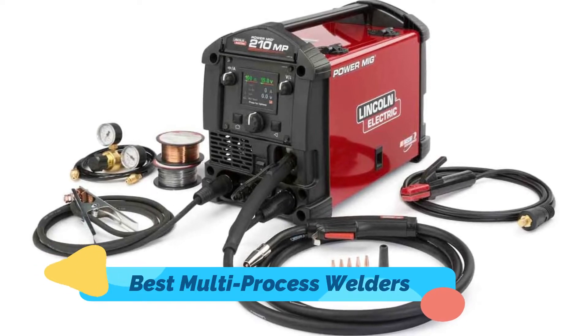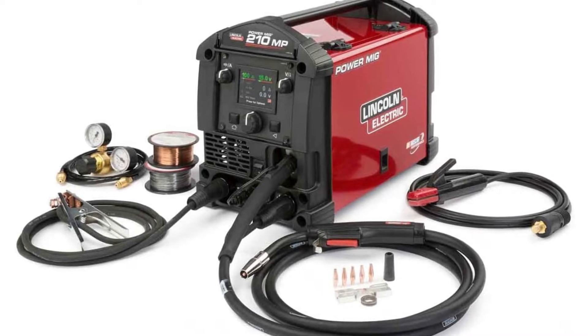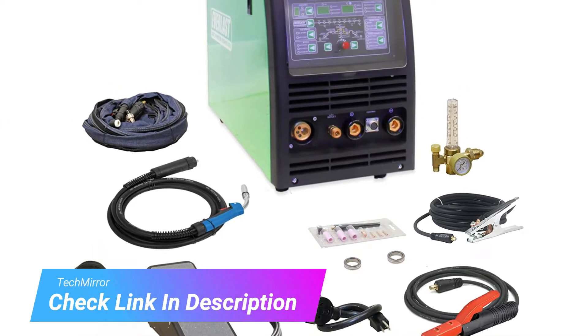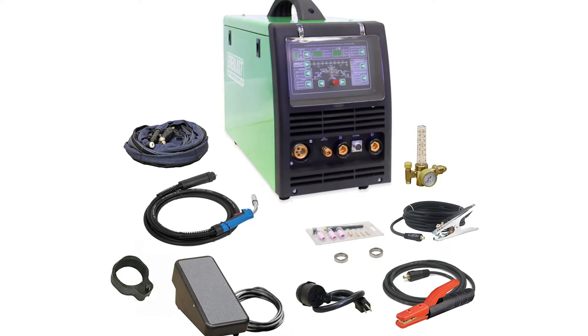A multi-process or multi-purpose welder is a machine that can operate several different welding styles. Most include flux core, stick, MIG, and TIG. They're perfect for tradesmen, farmers, or at-home enthusiasts that must weld various pipes, sheet metal, machinery, and other applications.